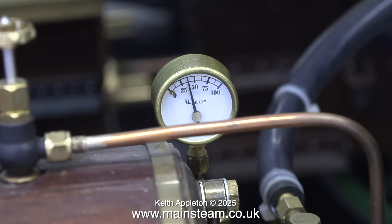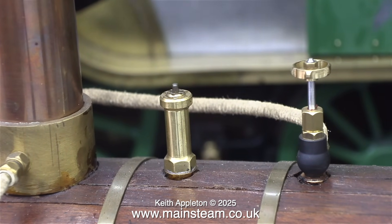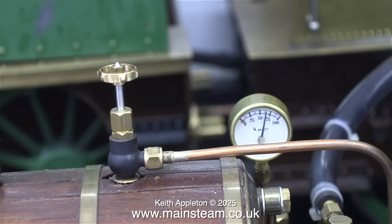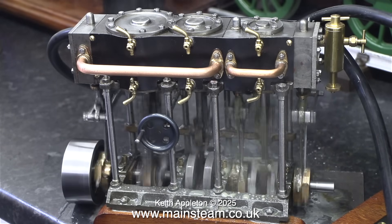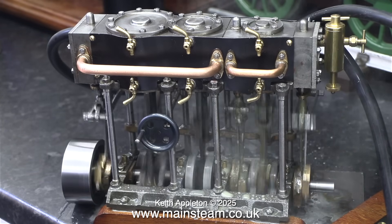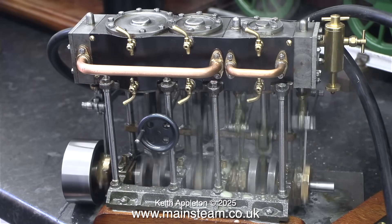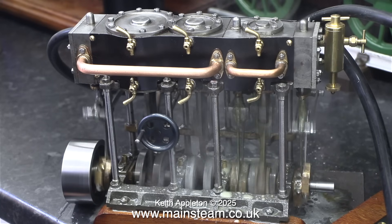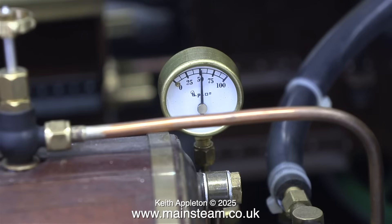With the regulator wide open the engine will run at 40 pounds per square inch. If I start to close the regulator it will run even slower - so it's running very well. Here it is at 60 psi. After all that running the pressure only dropped to just over 50 psi.